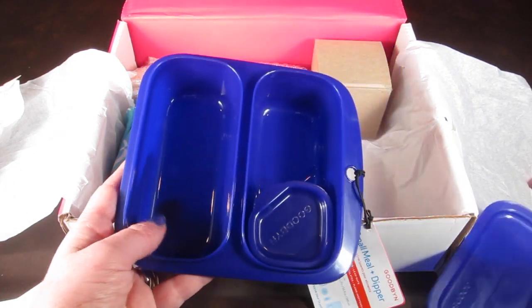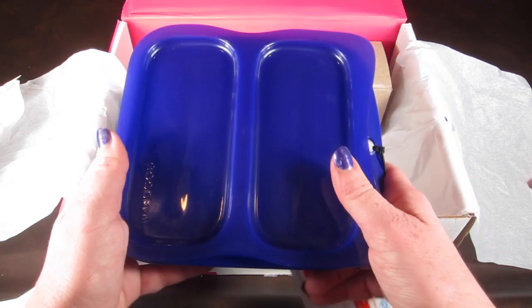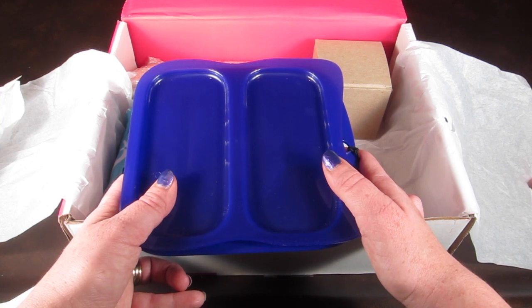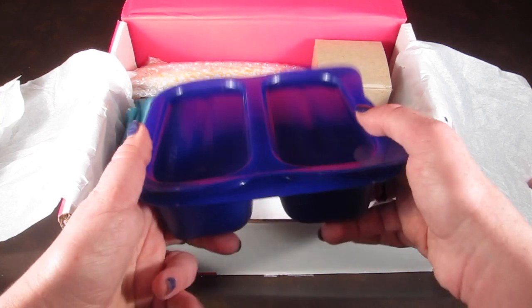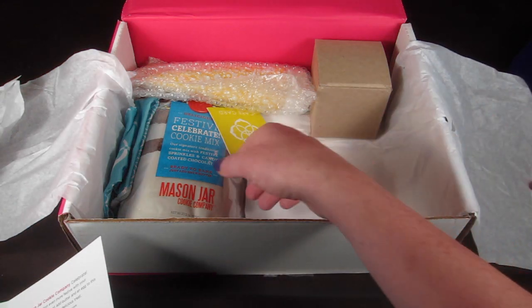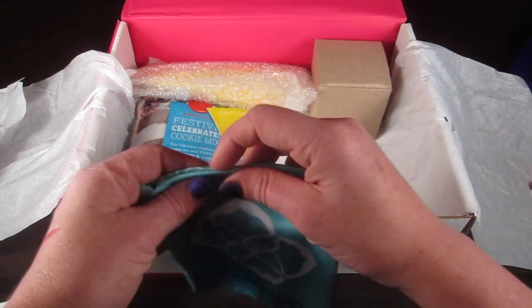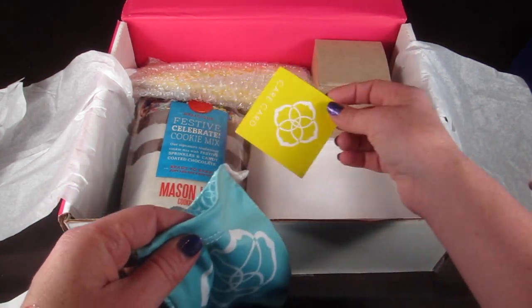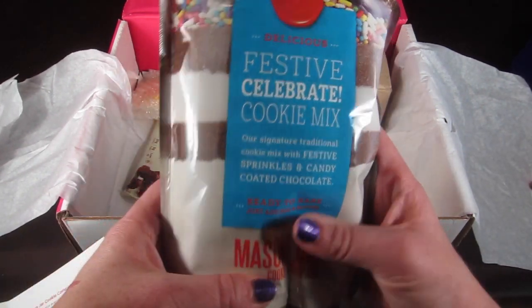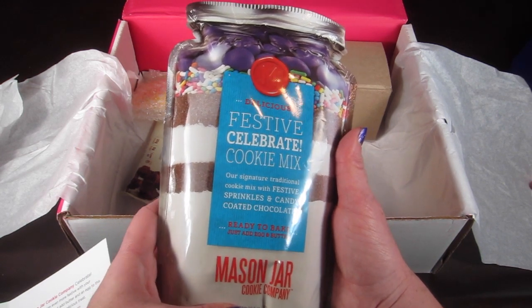It has this little dipper set so you can use some veggies and dip with a little half sandwich — pretty cute. I do have a bunch of these from my Citrus Lane subscription, so I have a ton of these containers already. And there's also a jewelry pouch that the earrings are supposed to go in.